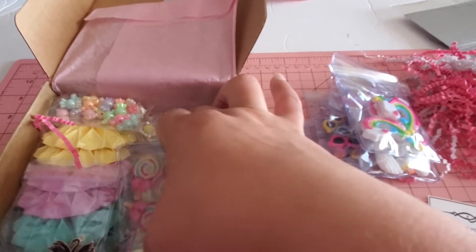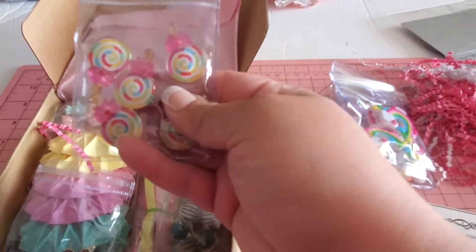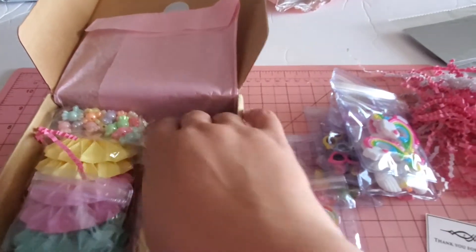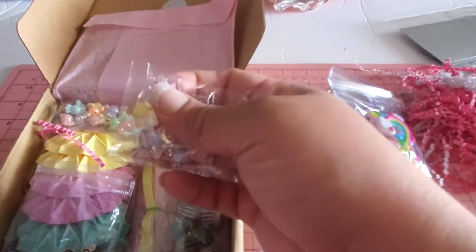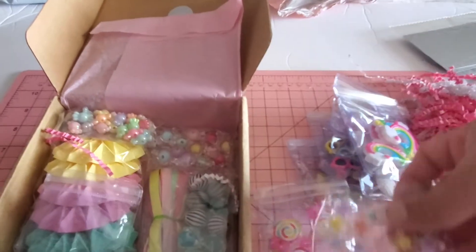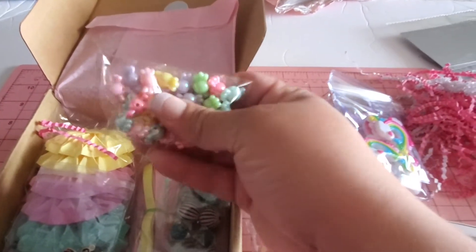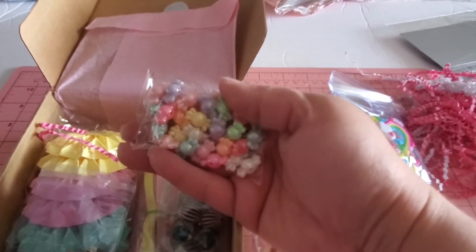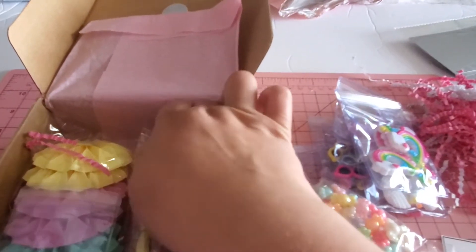Look at all this yumminess — so much stuff in here! Look at these lollipops, so cute and adorable. Then you get these little star beads — these are actual beads. Oh, how cute! I'm going to have to start doing some beading.